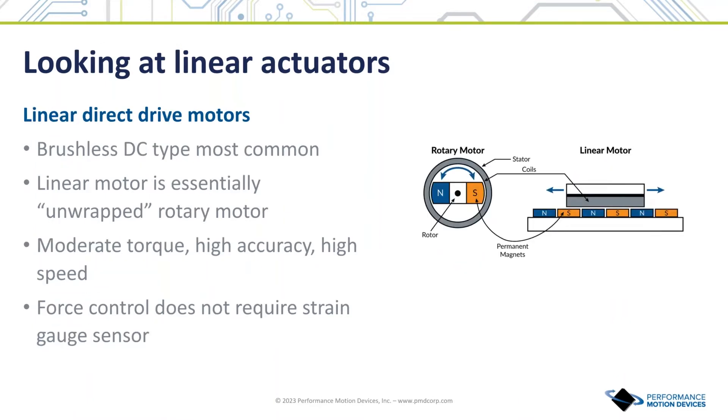A second category of linear servo actuators is direct drive brushless DC motors. Like a normal rotary brushless motor, these are commutated servo-controlled motors which typically use an encoder for position control. Direct drive here means linear motion is directly generated by the motor coils and magnets — no gears, lead screws, or pulleys are needed. The linear version of the brushless DC motor is essentially an unwrapped rotary version of the same. They both have a stator, the part that houses the coils, and they both have a rotor, the part that contains the permanent magnets.